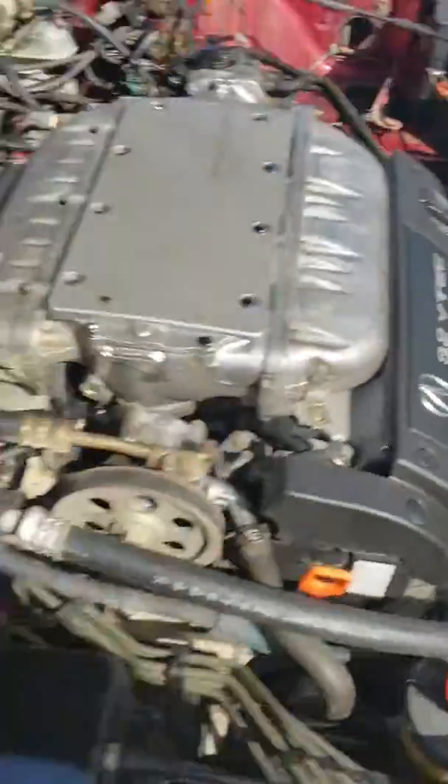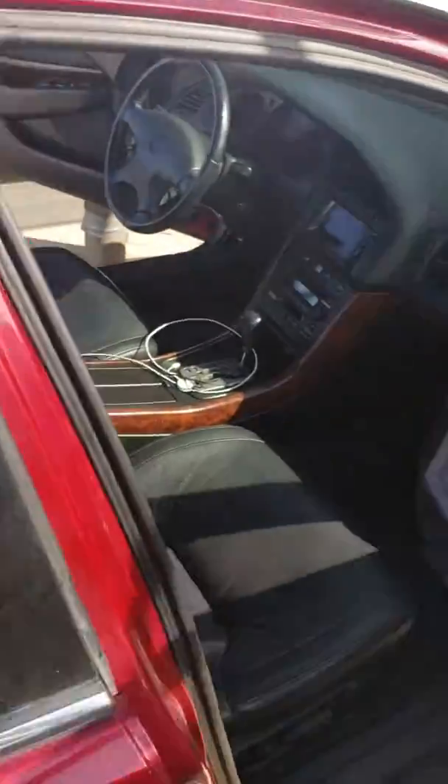Let me show you where the ECU is. The ECU is on the passenger side — if you look, it's up on the dash, right there. These are the wires that normally plug into it. I've unplugged it already and we're gonna feed it through the firewall.